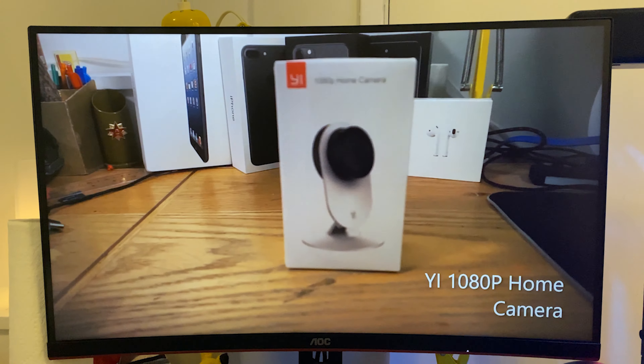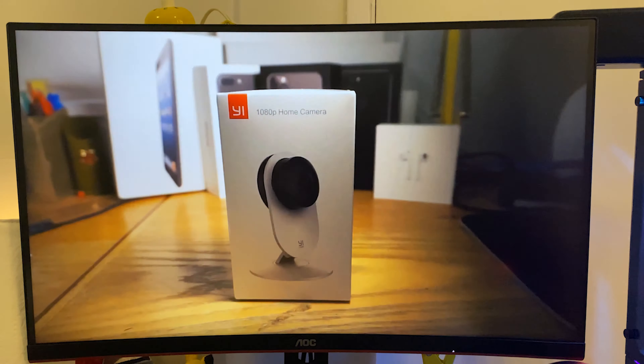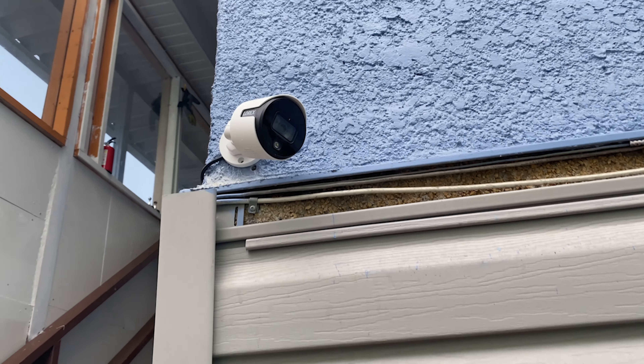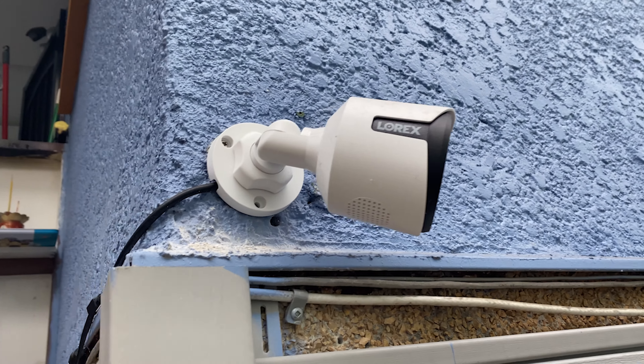I actually don't have the Yihome 1080p camera anymore. I gave it to my friend because it wasn't so great and we were going to upgrade to a new Lorax camera setup, but this is our new camera setup. I blurred all the cameras for obvious security reasons, but it's an ultra 4K camera and it's working great.